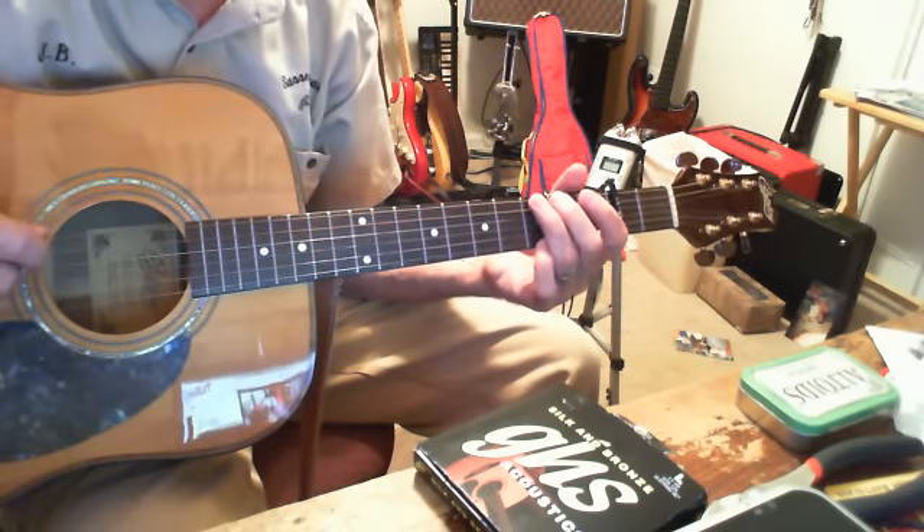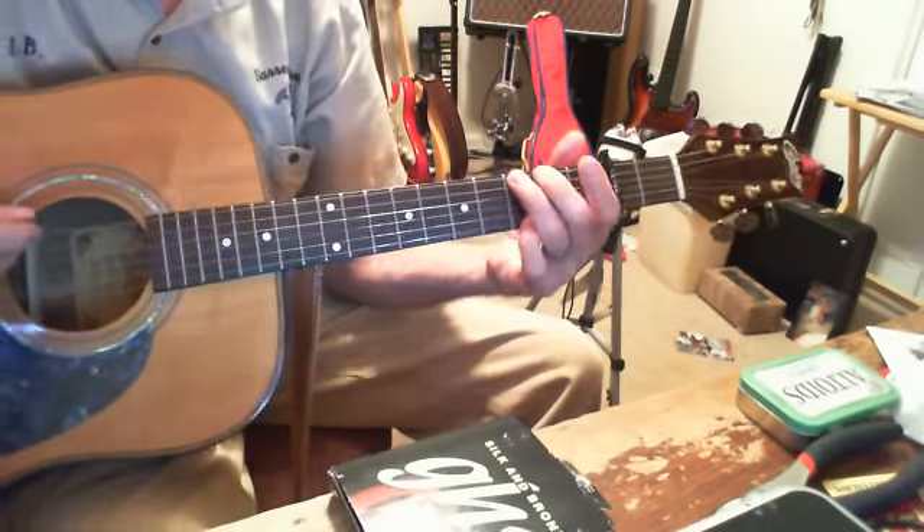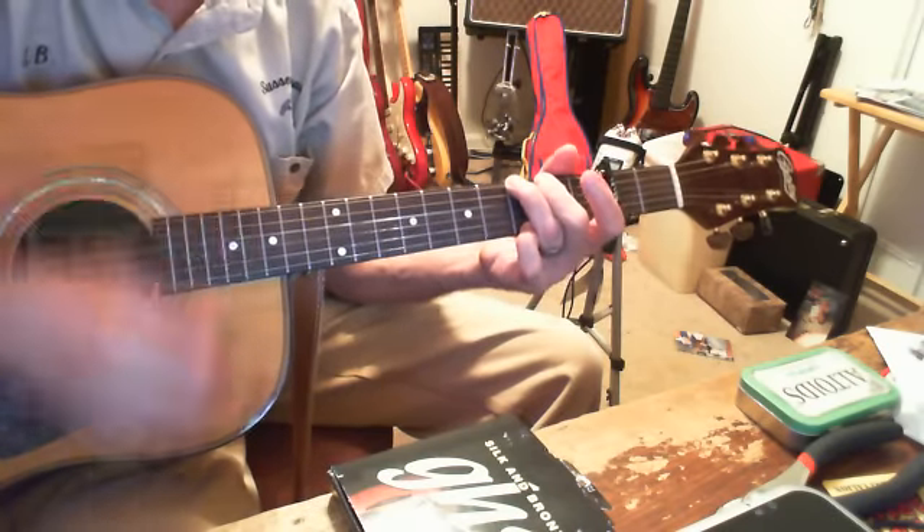Basically I was playing with a capo on two and in open G tuning.